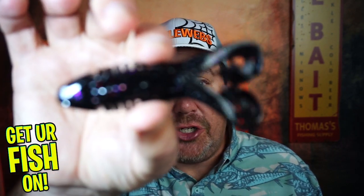Hey guys, welcome back to the channel, welcome back to the vlog. If you're new to the channel, I am Steve Chapman. Today you and I are going to take a closer look at the Guggen Bates Soft Plastic Toad.